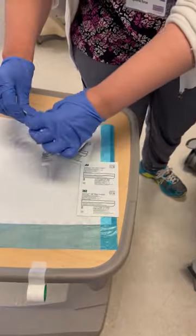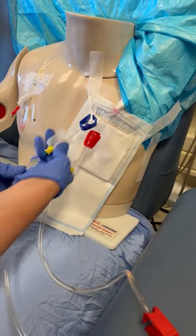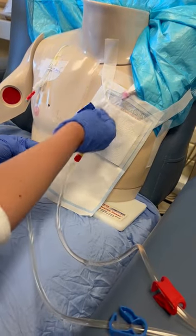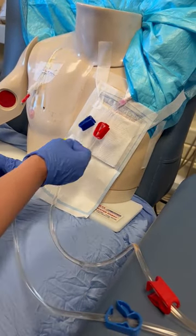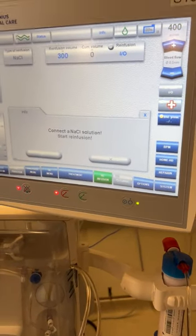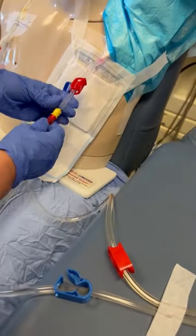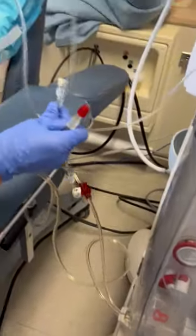We'll repeat with the venous lumen. Once you're ready to disconnect, go ahead and hit start under the re-infusion heading. The machine is now telling us to connect to a saline solution, so we're going to clamp the two clamps on the arterial bloodline and the lumen, then disconnect the bloodline from the tego cap and connect the arterial bloodline to the Y port on the saline line.